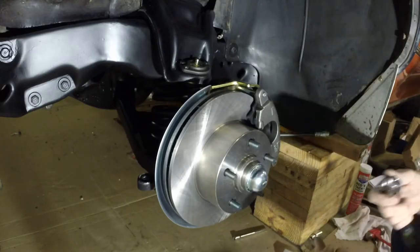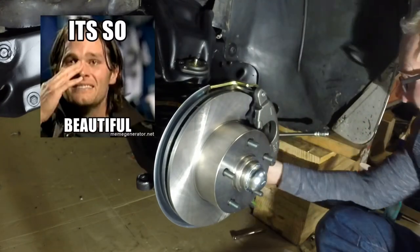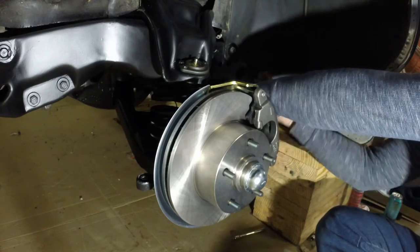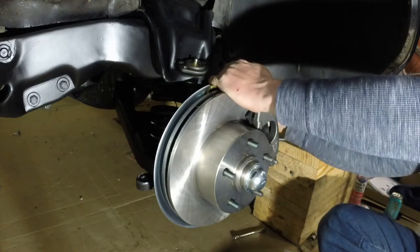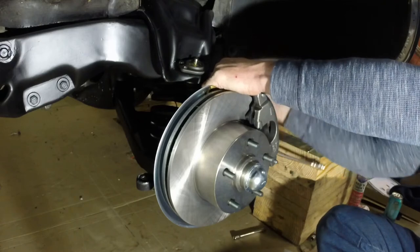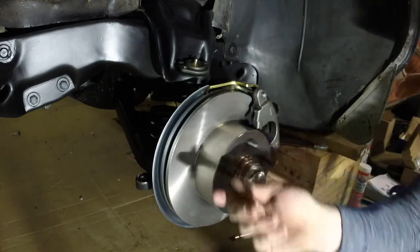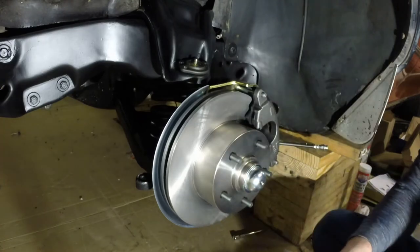Not going to believe what I just found — look at that beauty. Oh yeah. World of difference. Going to the top one here. Look at that — oh boy, I am excited. Big deal. Big friggin' deal.